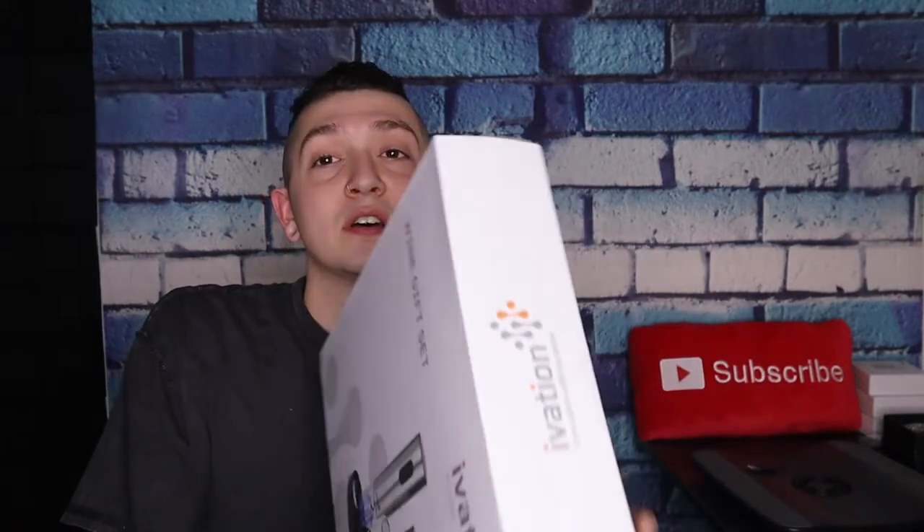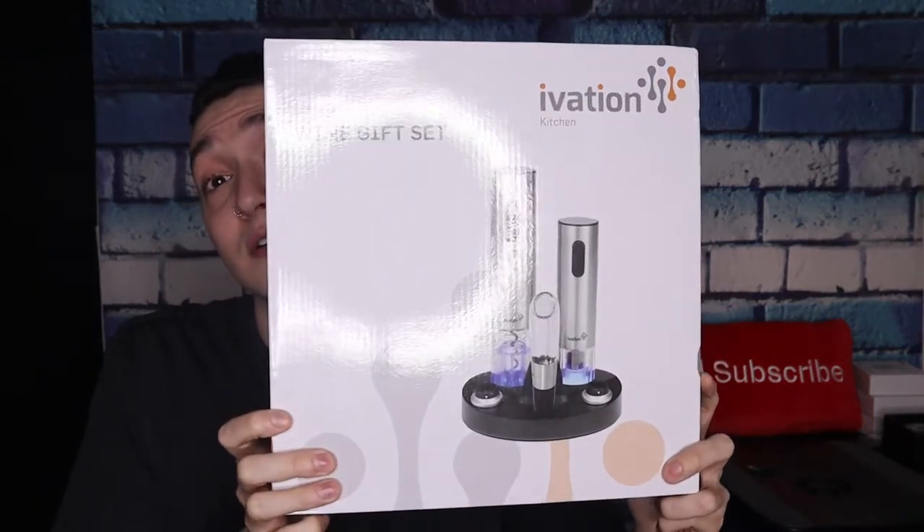What's going on guys, welcome back to the channel. My name is Brandon and in today's video we're going to be unboxing the Ivation wine gift set. This is something perfect to get somebody for a birthday, Christmas, or some kind of celebration. I did pick this product up on Amazon for about $50 and I'll leave the link in the description below. Before we get started, go ahead and give this video a thumbs up and subscribe to the channel.